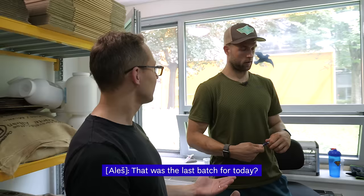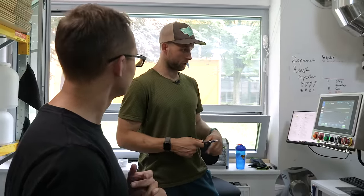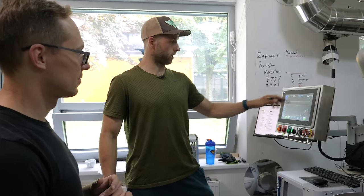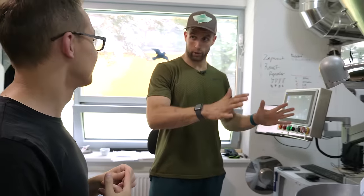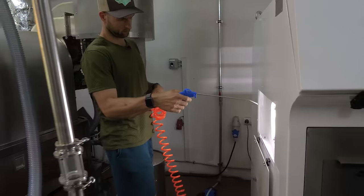That was the last batch for today. So now we'll cool down the machine — it has a button for it, so I just hit cool down. We have to wait 12 hours until the machine is completely cold. In the meantime, I'll hoover it and we have to clean the color sorter.